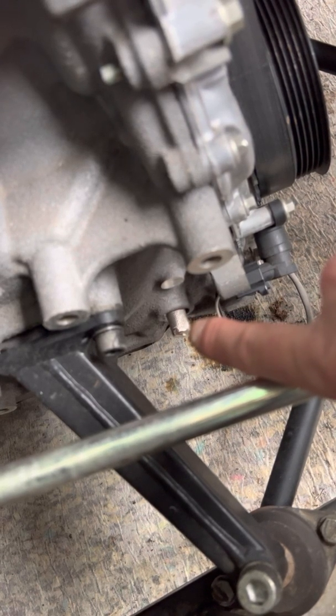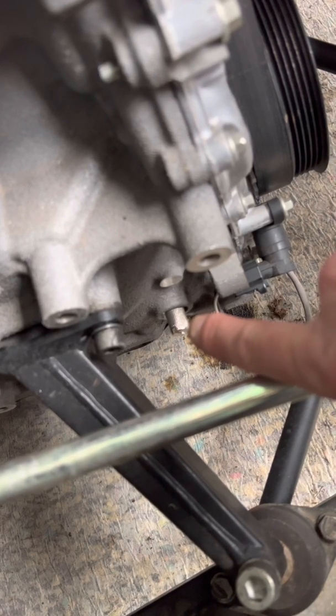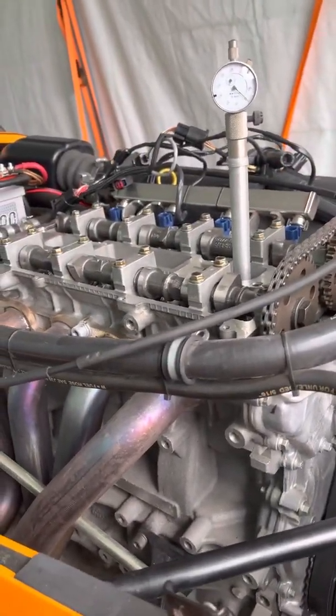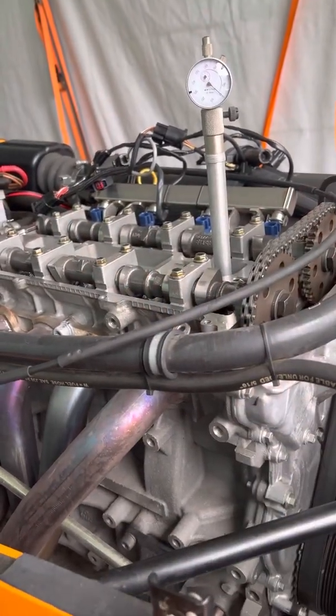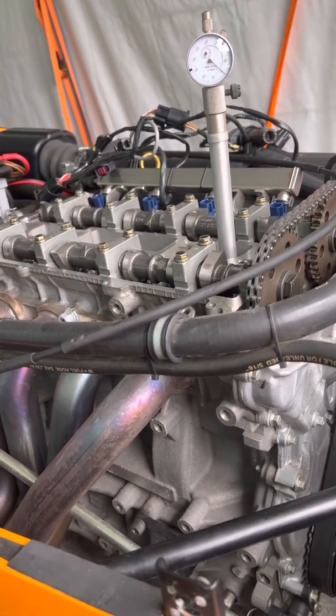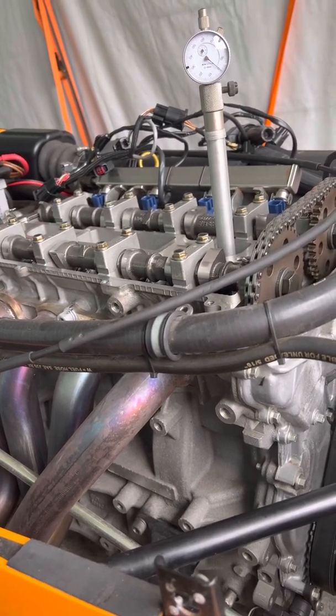Now that will only lock it out in a clockwise direction — it will not lock it out anti-clockwise. The reason why we're doing this today is two reasons. One reason was that it has the blue injectors fitted, which it shouldn't because this is the 180 horsepower version. And the other reason is this is a Duratec engine with solid lifters, so we need to check valve lash clearances today.